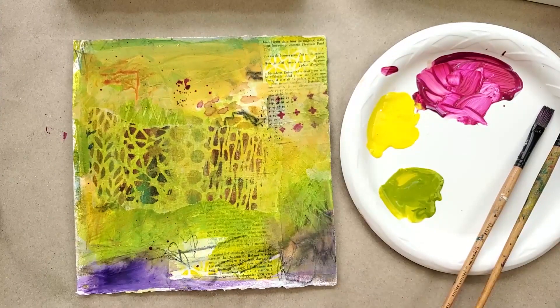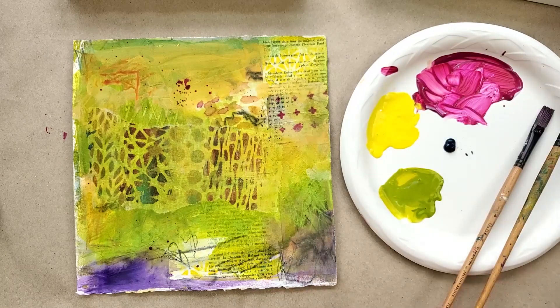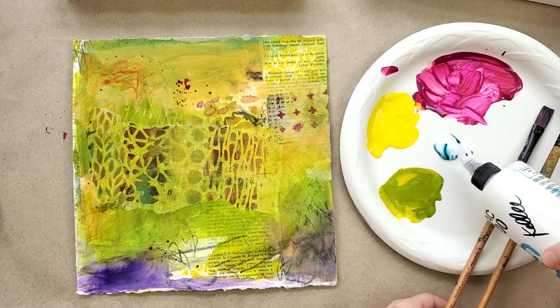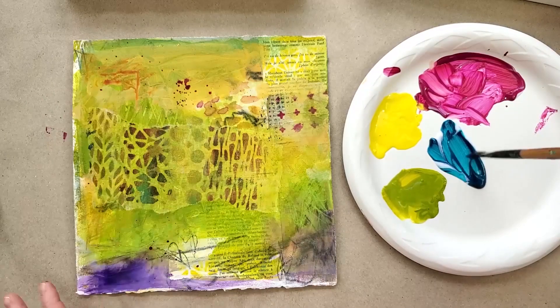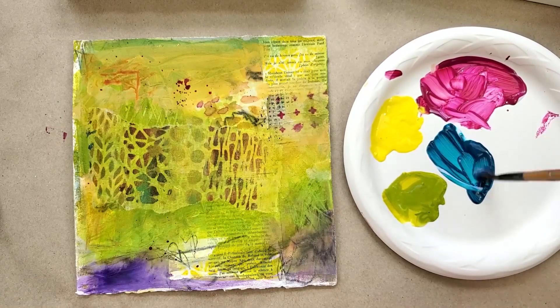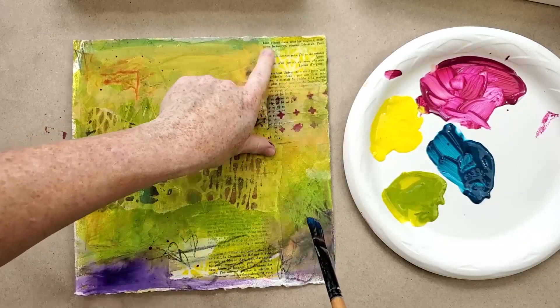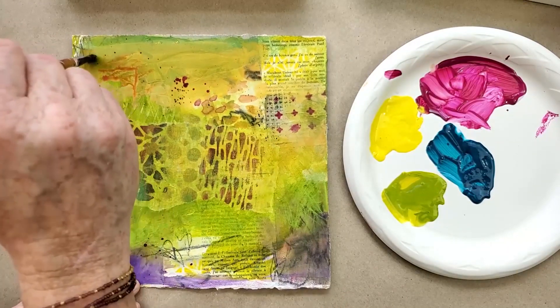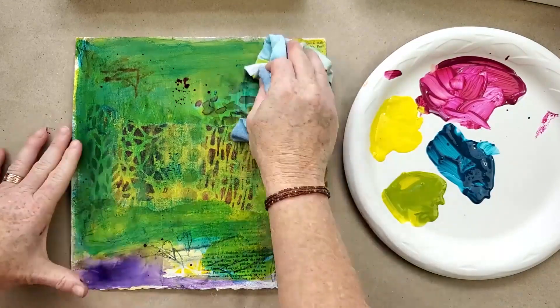I wonder what would change on this one, because it just turned out so not good looking. What if I grab a little bit of turquoise and do the same thing — just a little bit of turquoise on my plate and a whole lot of medium. Let me get a fresh brush. Let's see if we can change that really boring greenish look. Normally I love green, but it just didn't work for this piece — that's why it's been sitting in my files. But I don't want to lose all this texture, especially the words and collage pieces.